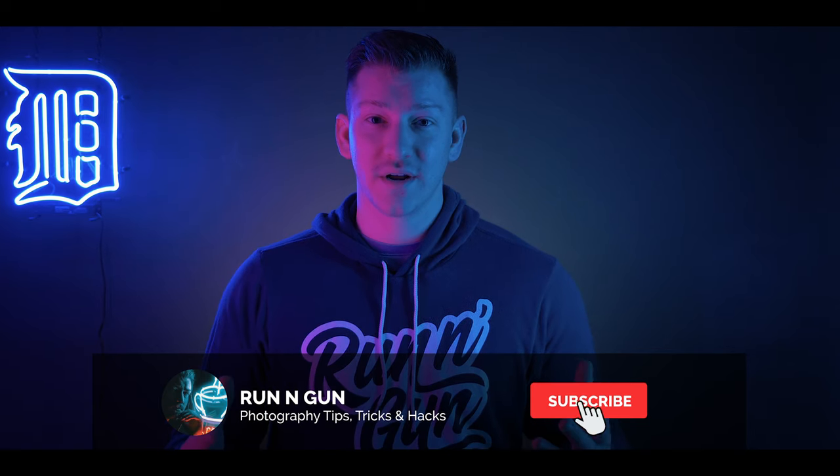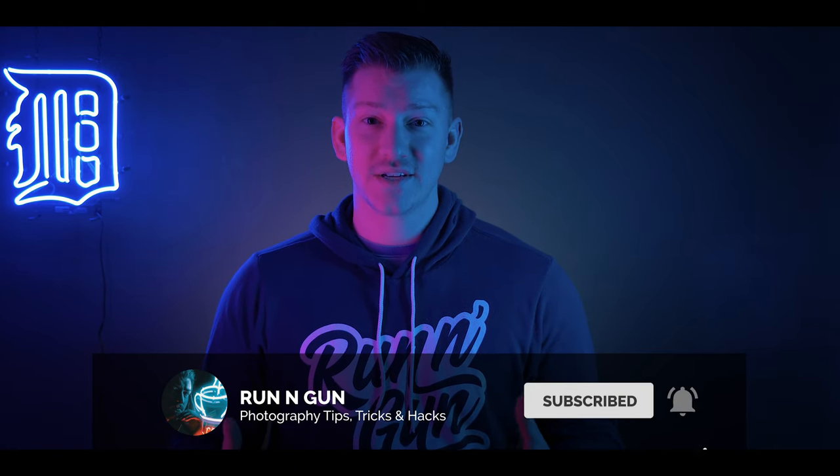Those are my tips that I use on every single neon portrait shoot. Get out and give them a try. If you liked this video and learned something, be sure to give it a thumbs up, share it with a photography friend, and as always subscribe for more Run and Gun tips and tricks. Until next weekend, get out and go shoot.